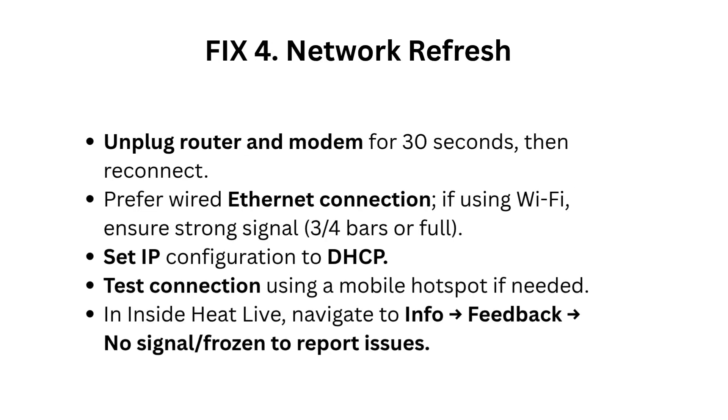Fix 4: Network refresh. Unplug your router and modem for 30 seconds, then reconnect. Prefer a wired Ethernet connection. If using Wi-Fi, ensure strong signal — three-quarters bars or full. Set IP configuration to DHCP. Test the connection using a mobile hotspot if needed. Inside HeatLive, navigate to Info/Feedback, No Signal/Frozen to report issues.